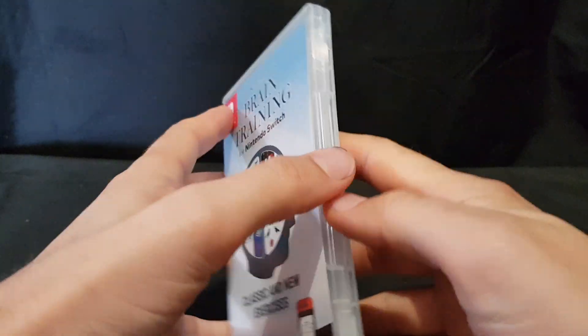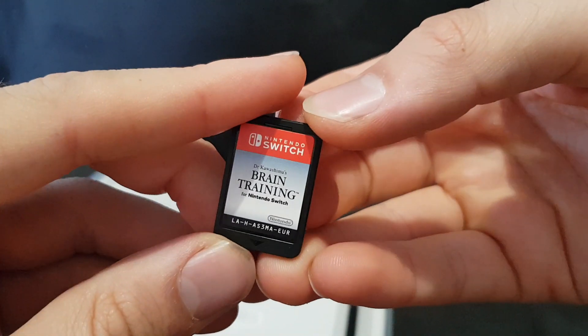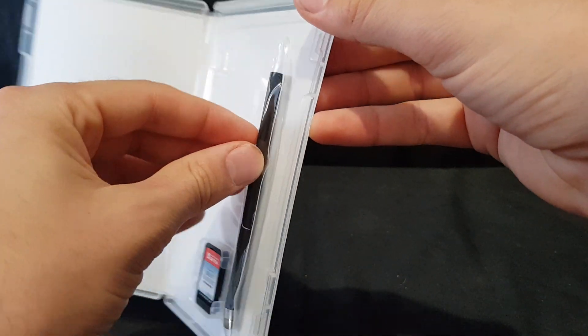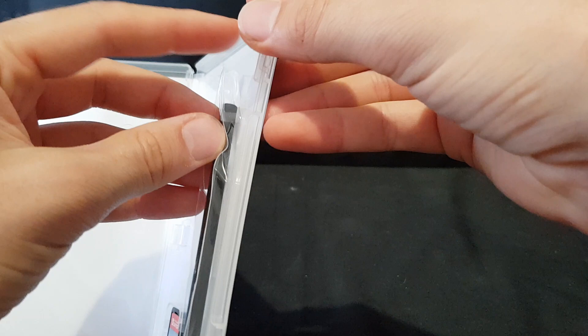So let's open it up. On the inside we have the Nintendo Switch cartridge itself — nice and plain and simple. And then attached via some stickiness, we have the stylus.